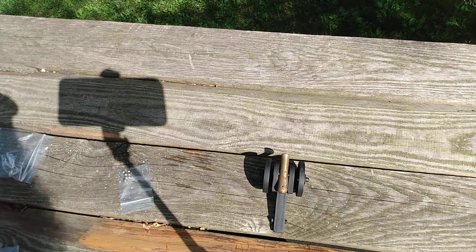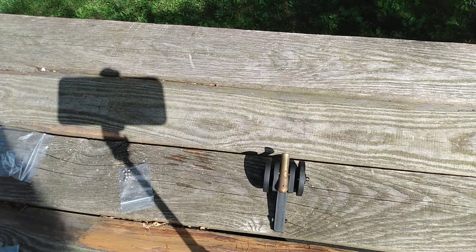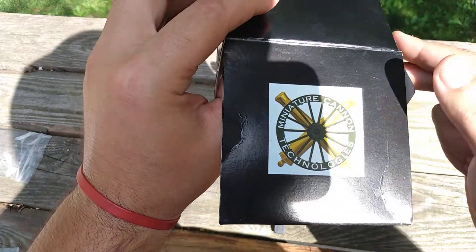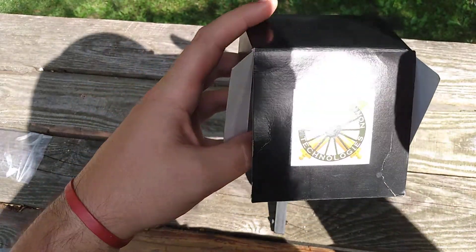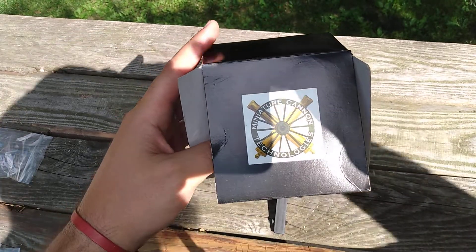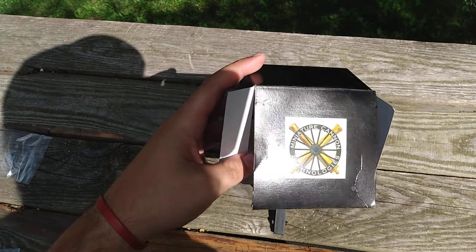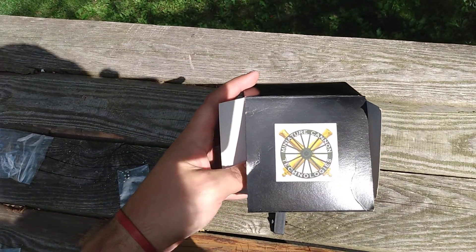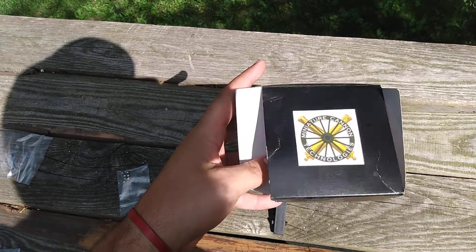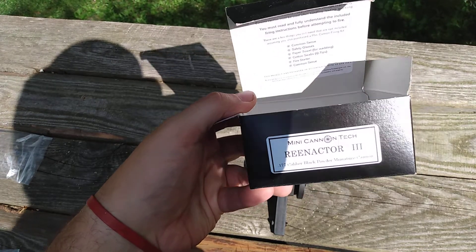Alright guys, we're back, got everything set up here. I'm going to show you what came with this kit. The sun is terrible here so I apologize for the reflections - I can't see if I'm in frame. This is the Miniature Cannon Technologies Reenactor 3 - Mini Cannon Tech is the company.